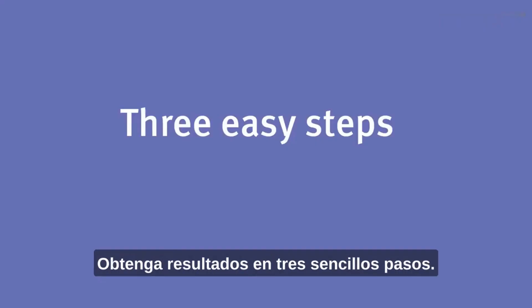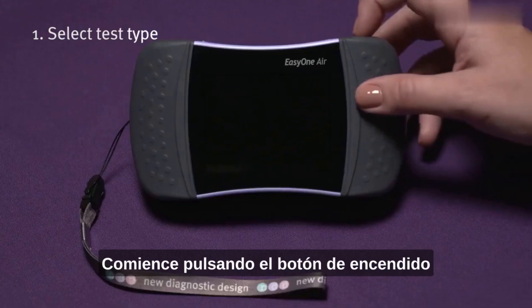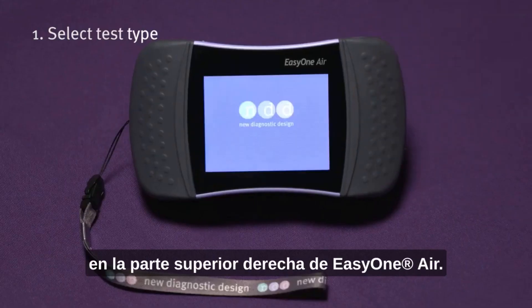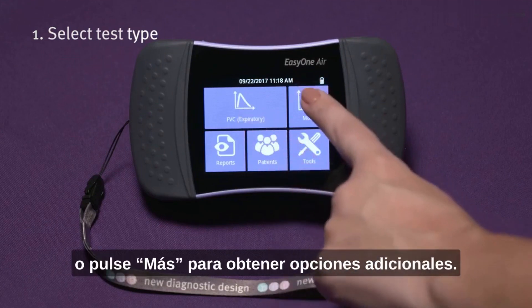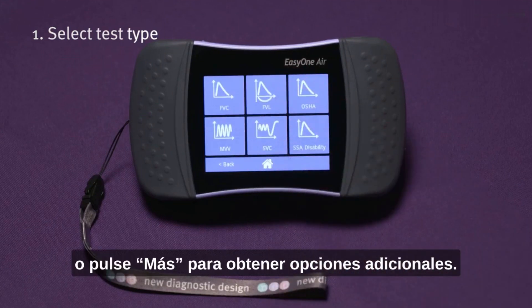Get results in three easy steps. Begin by pressing the power button on the top right of the EZ1 Air. Choose your test type by selecting your default test type or press More for additional options.